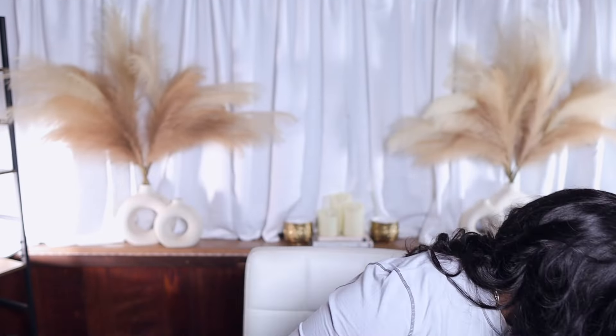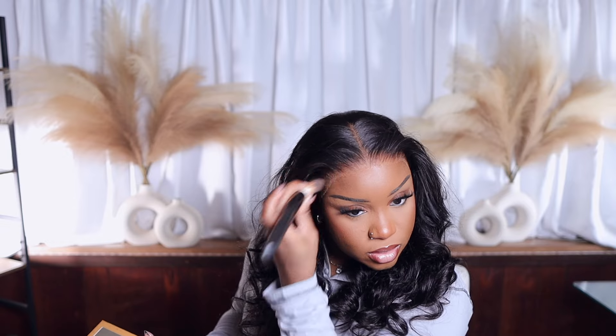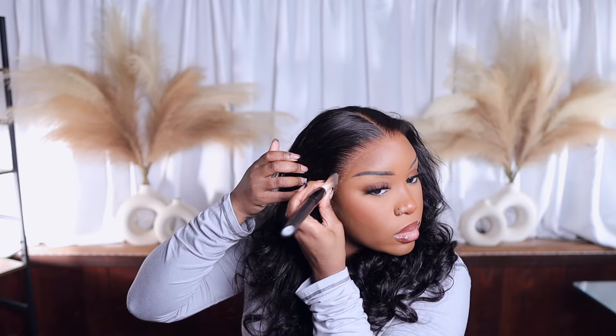Okay, so this is how I look right now. I'm going in with my brush and tapping some of this product just on the lace to help it blend a little bit more.